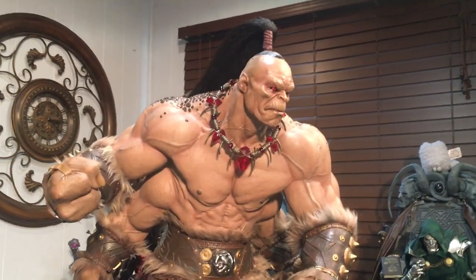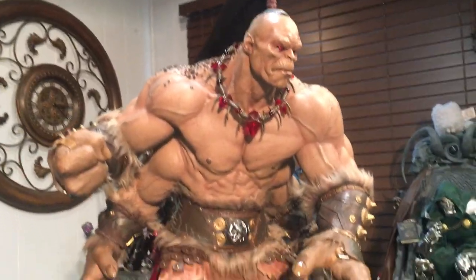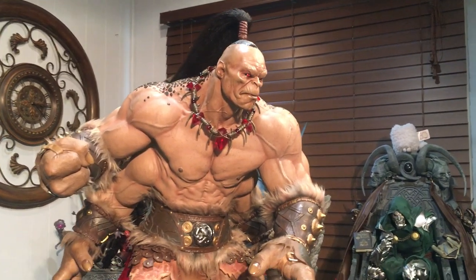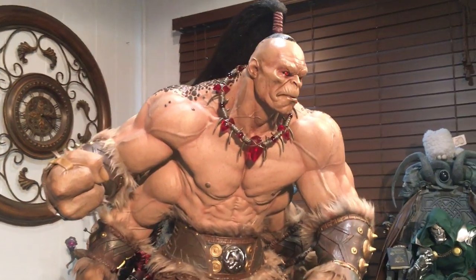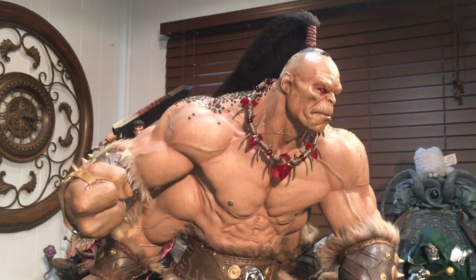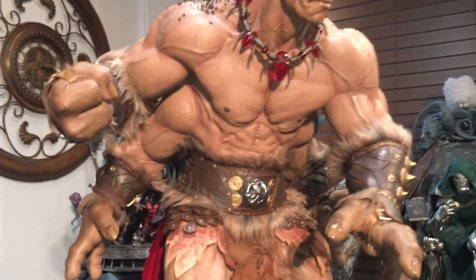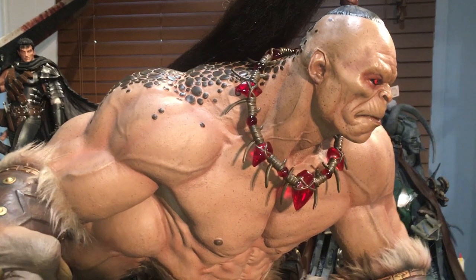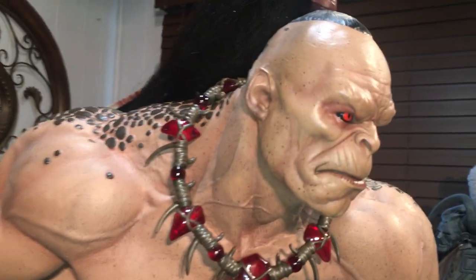Hello everyone, this is Alfie with Earth's Finest Statues doing a quick video. This is probably one of my most anticipated pieces I've been waiting on for quite some time. I remember seeing this at the con — that's me and Jerry talking about it — but this is Pop Culture's Mortal Kombat 1 third-scale Goro. When I saw it at the con it was really remarkable, not only its sheer size but its weight. The thing is extremely heavy and it has really nice details.